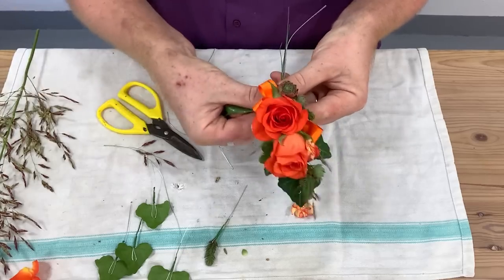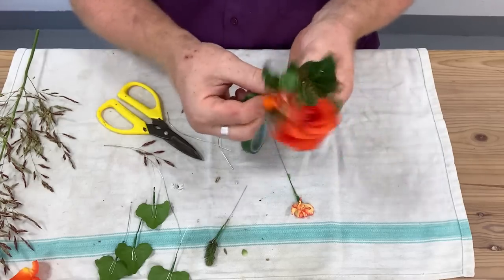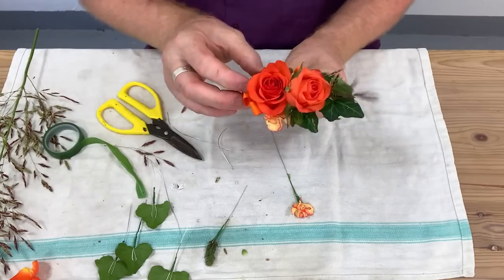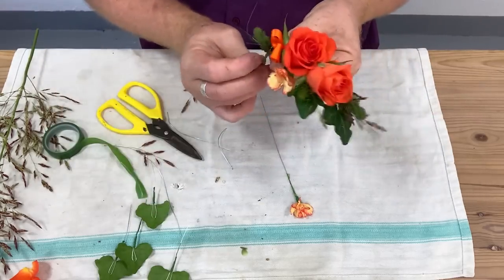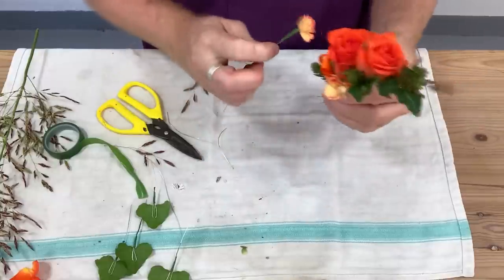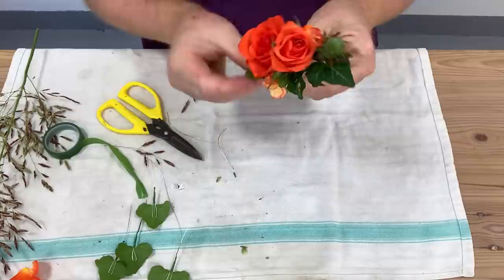We've put a few stems in there now, so I'm just going to tape that. You can actually use a binding wire — a reel of quite fine wire that you bind round — and that helps pull things together and make it really firm. Personally I don't tend to use it, but I'll use it now and again depending on the materials.